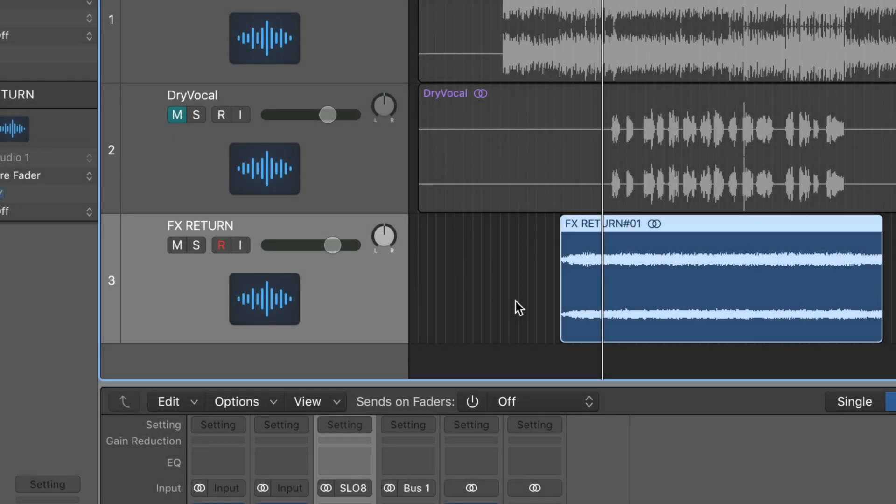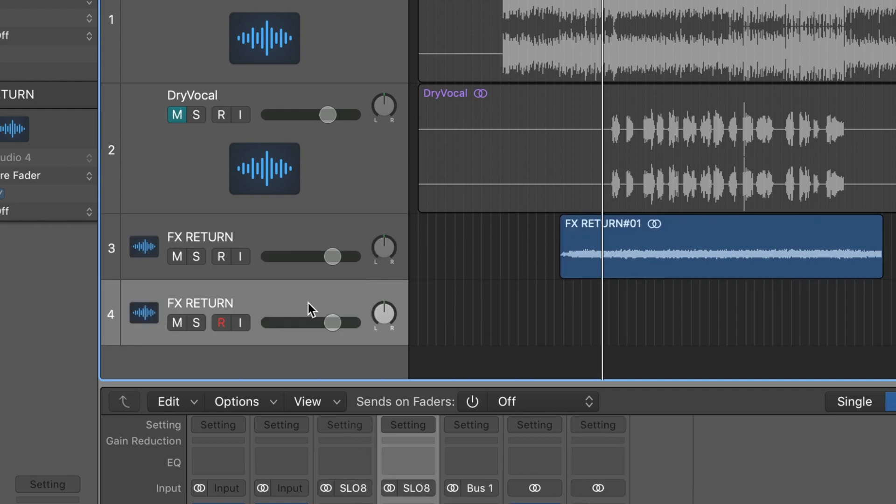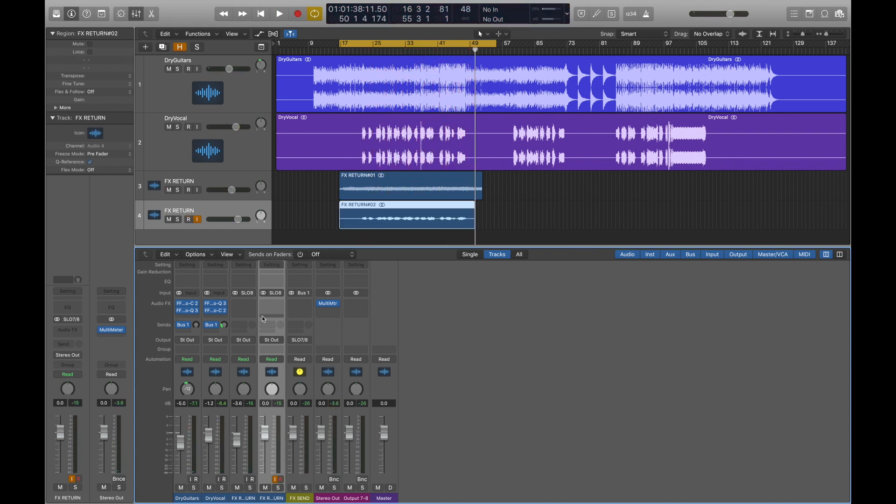Once you have recorded the FX back into the DAW as an audio track, you can then reset the bus sends, duplicate the FX Return channel, and reuse the same FX Send bus for a different effect. Let's add a quarter note delay onto the vocal. Now we have recorded our FX, we can treat them in the same way as any other audio track for further processing. Here are our new delay sounds, soloed, muted, and then mixed in.